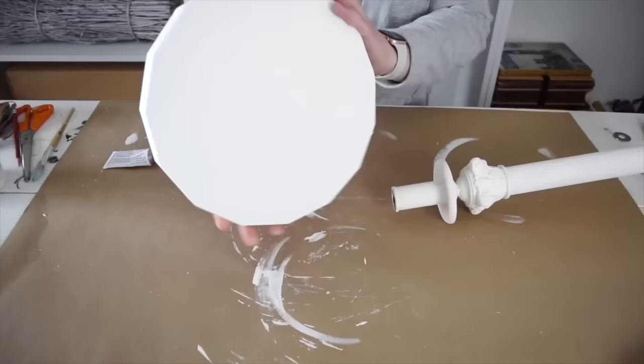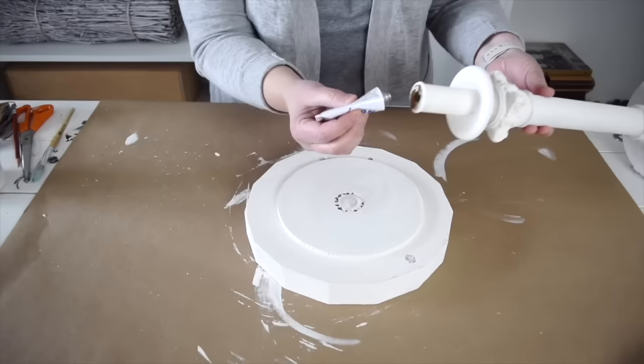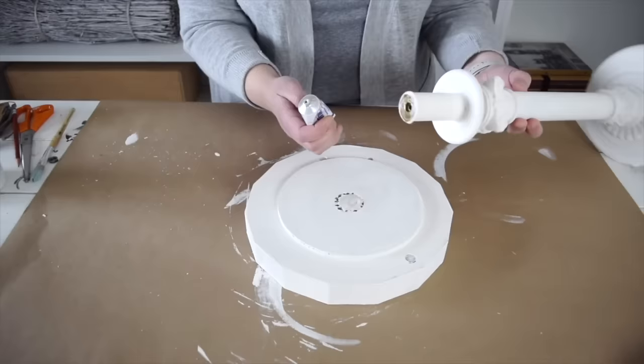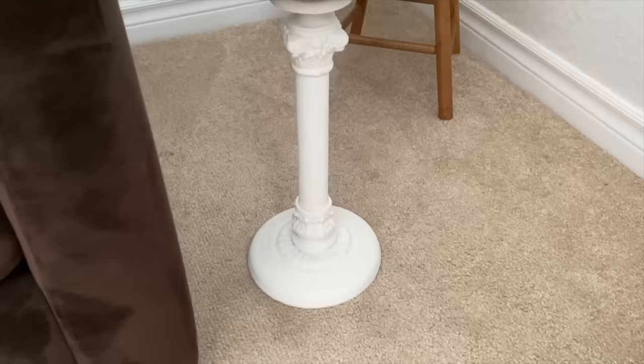I want to attach the wood top to the lamp. The circle I drew before is going to help me center the lamp correctly. I just need to add some glue to the lamp top and the circle on the wood, let it sit for about 10 minutes, and then join them together — it will be nice and solid. How cute is this little table? I'm so glad I didn't get rid of this lamp. It's such a handy little thing to have.